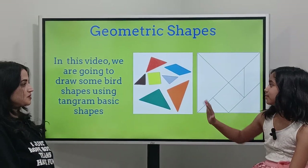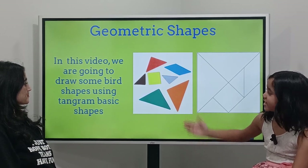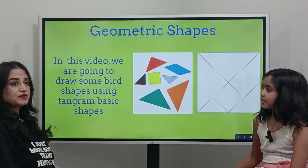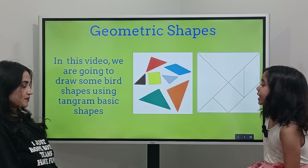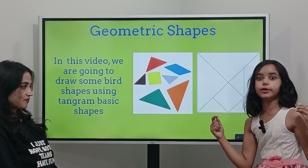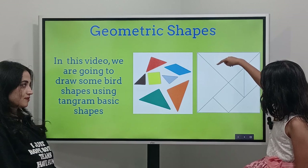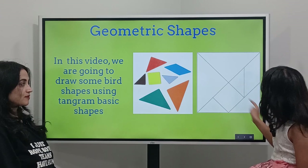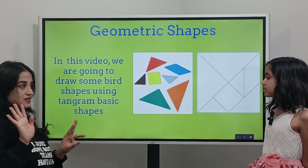You can get paper like that and cut it into pieces. In this video, we are going to draw some bird shapes using tangram basic shapes. You could cut it — don't use the whole paper, that's going to be too big. Make it into a square, then draw like this, draw the full thing and just pause the video. Yeah, it will give you the seven pieces.